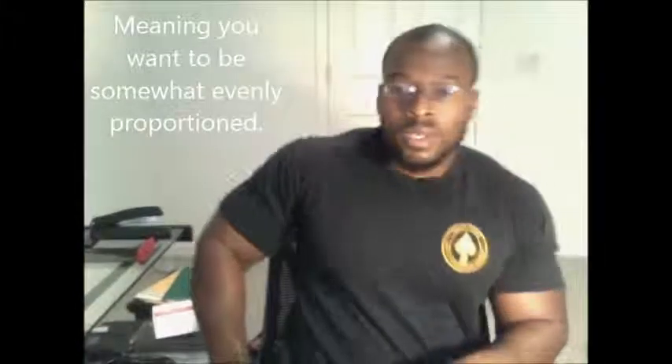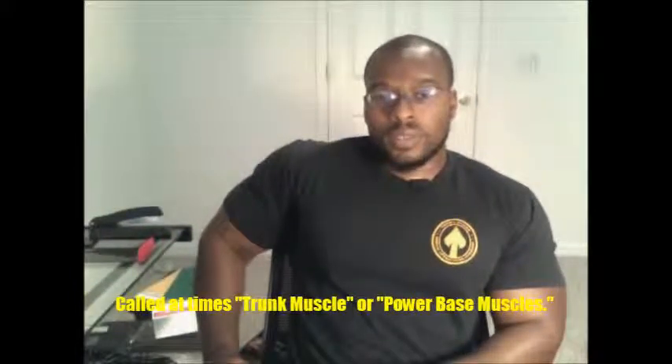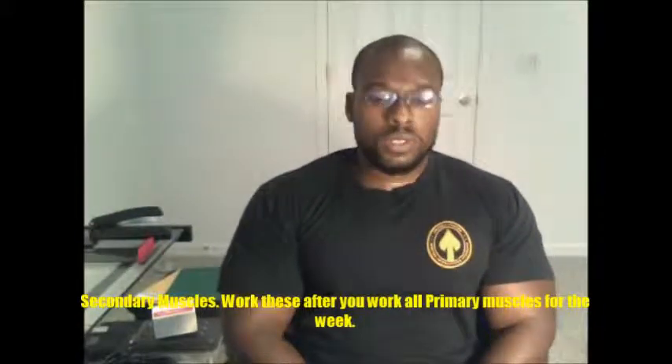If you are trying to achieve overall body development, you have to take two things into consideration. One is your main muscle groups — the bigger ones: your quads, hamstrings, core, chest, back, and thighs. These give you your stability when you're lifting, especially your abs, which are stabilizing muscles. The other muscles — your arms, biceps, triceps, shoulders, forearms, and calves — are smaller motor muscles.